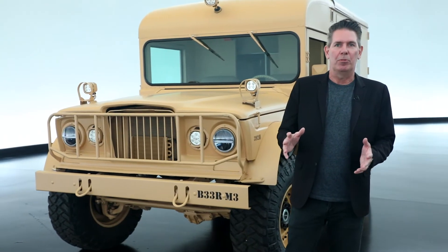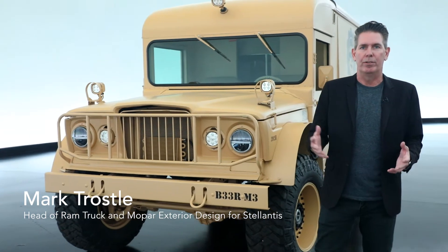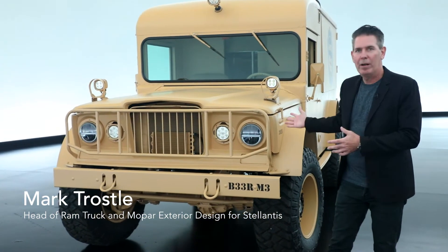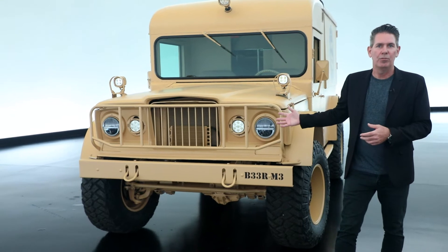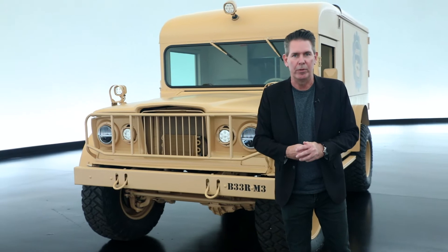One of the staples at the Mopar display at SEMA is we always have a very cool beverage vehicle. This year we're proud to introduce the M725 Jeep Performance Parts mascot as the new beverage vehicle that we will be debuting there.